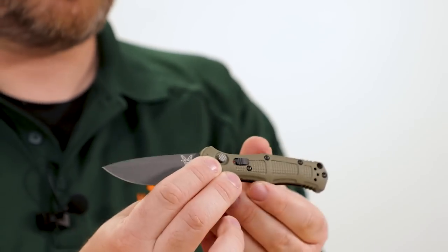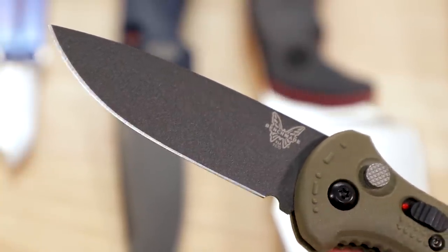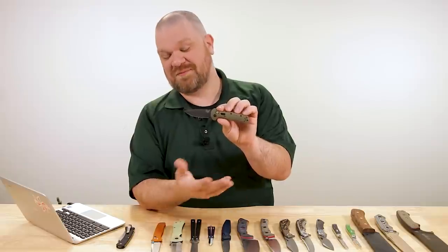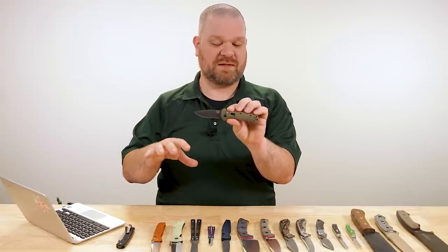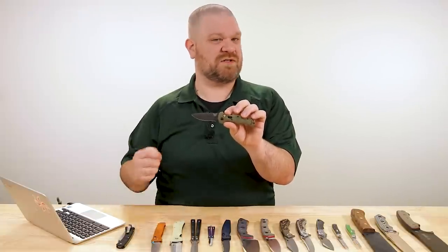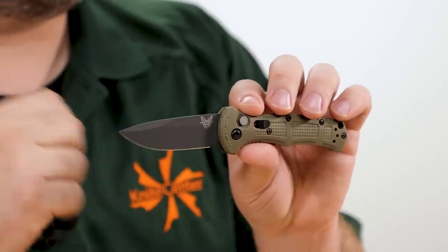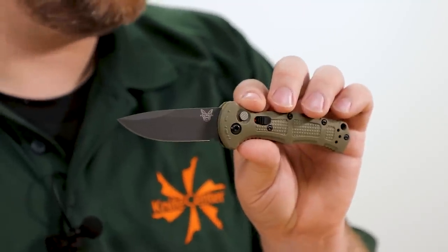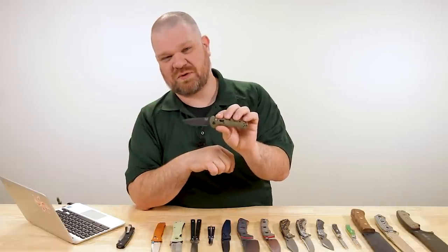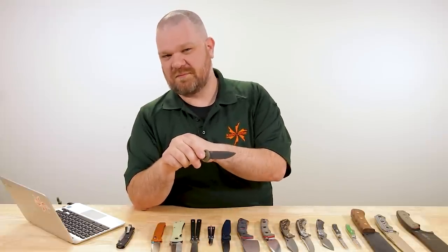CPM D2 steel with a cobalt coating. I have to mention every time CPM D2 comes up — it's not the same as D2. CPM D2 is a powder metallurgy version of your run-of-the-mill D2, and it changes the character of the steel very much. You're still going to get really good edge retention like standard D2, but metallurgically the big hard carbides that give regular D2 its edge retention take away from toughness. The powder metallurgy version eliminates those, shrinks the carbides, makes it way tougher and way more suitable for abuse than your less tough standard D2.